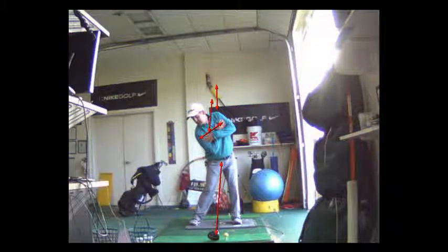So it's: one, get your upper body behind it. Two, let your lower body go first — bump. Three, bring your right shoulder down and toward the ball. And then four, you're going to release your head and come into your full finish position.